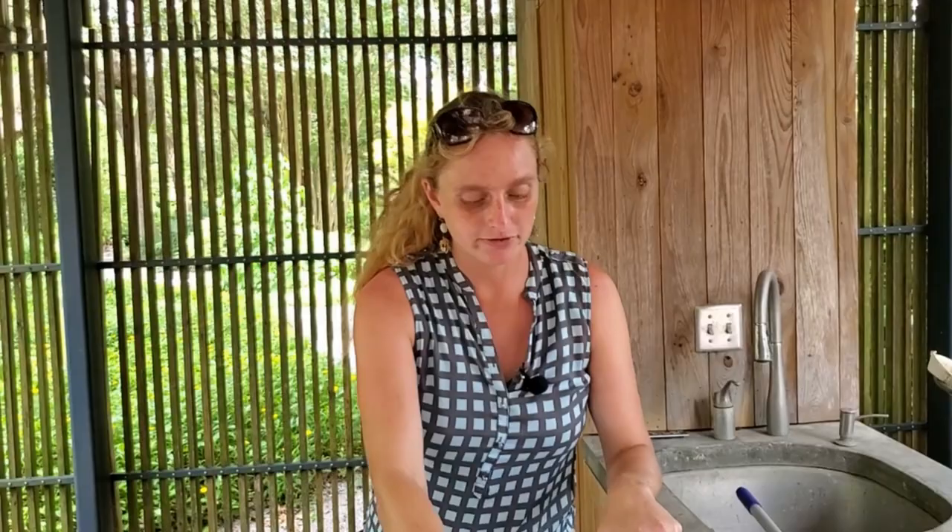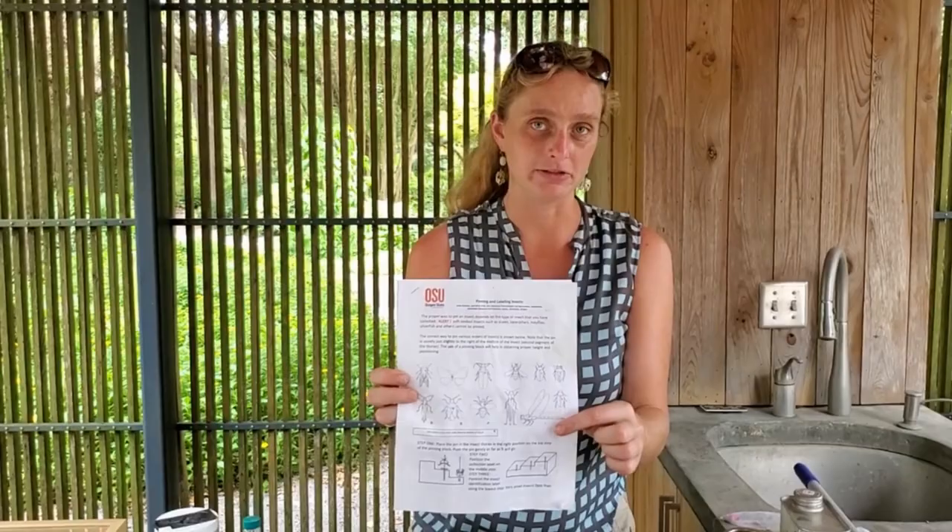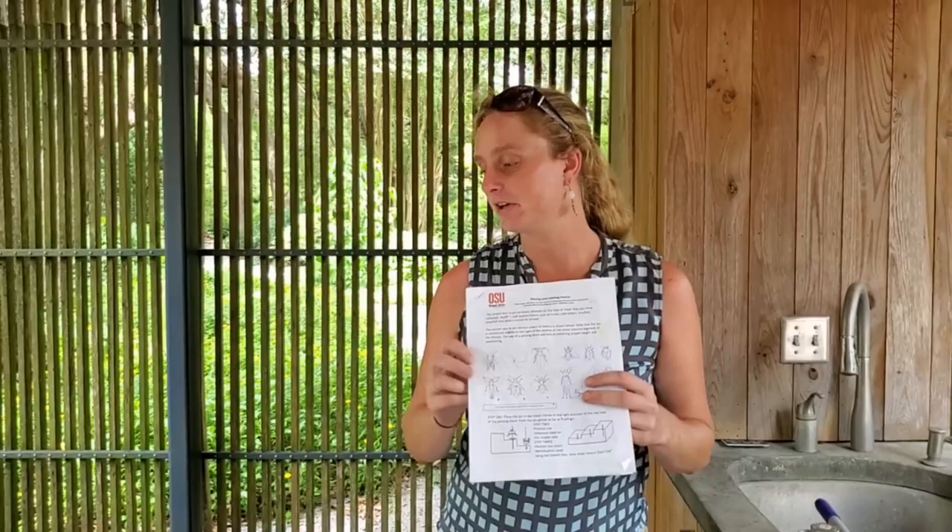Usually after I'm done collecting, I put all my specimens in their containers in the freezer at home until I have enough to sit down and pin them correctly. This is not something you want to be rushed doing — you really want to be intentional about it. We're going to include a publication in the resources page from Oregon State University that shows the location of where each pin should go in the thorax of different orders and families of insects. There is a proper and universal accepted way to pin each type of insect.